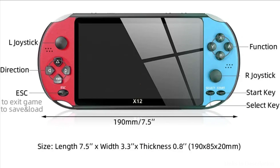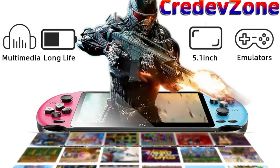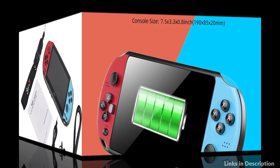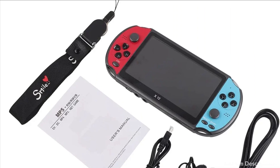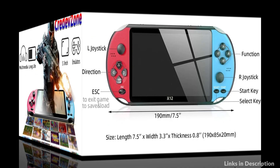The handheld game console has a super compact size, making it easy to carry wherever you go — on a business trip, traveling, or camping. It is also equipped with a bigger battery for long playing sessions. With its multifunction design, you can access entertainment functions like playing games, watching movies, listening to music, and reading e-books. This mini gaming player is a perfect companion to keep your children occupied and improve their hand-eye coordination.